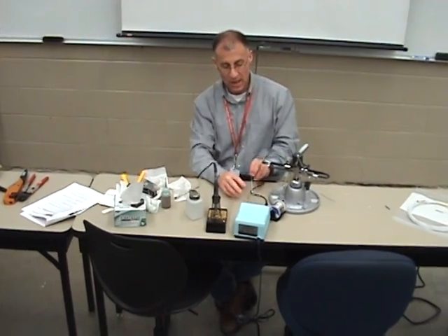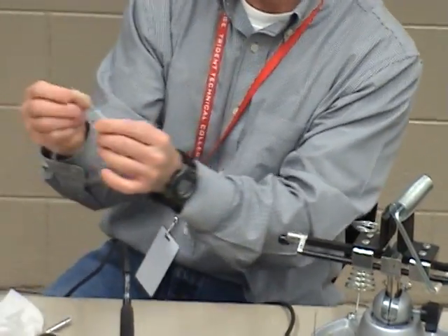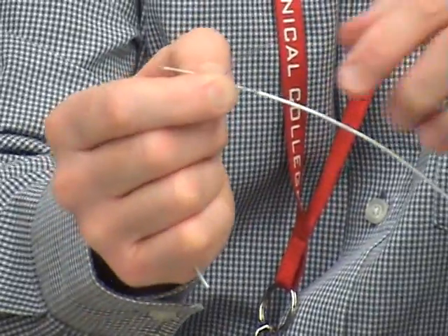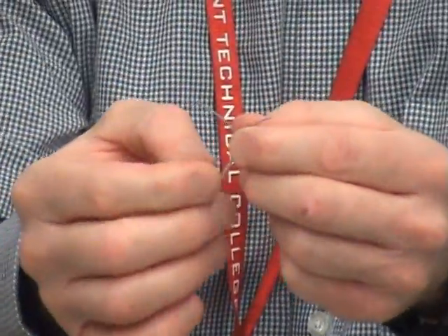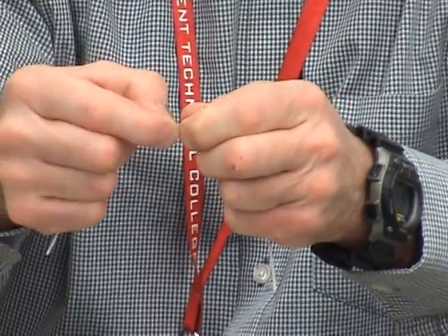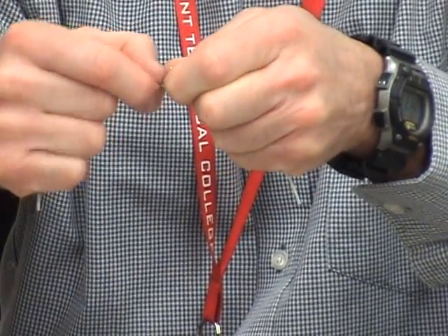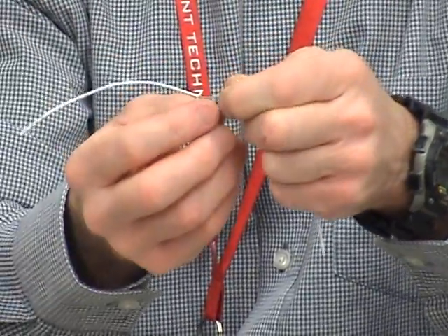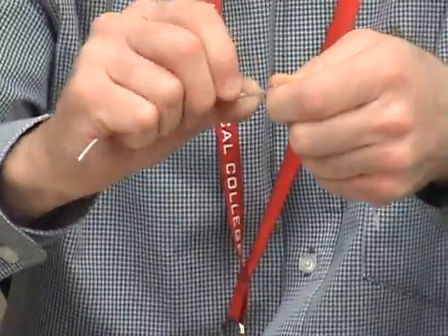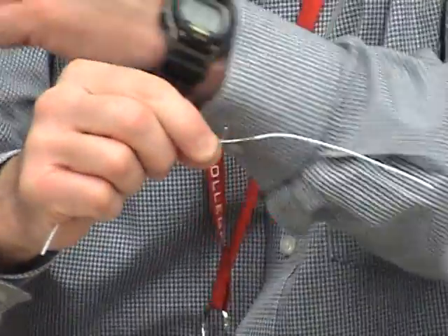I take my two wires and I cross them — just cross them in half, approximately in half. Now when I wind these, I want to wind approximately four winds to the left and four windings to the right. So now I got them in half, approximately. I'm going to take it and just wrap it, nice and tight, as tight as you can get. Approximately four times. There's three and I want four, so I'm going to trim it. Approximately four. Now I got to go the other direction — that was four that way, I got to go four this way.